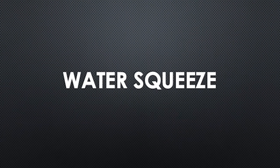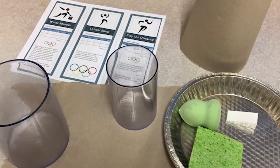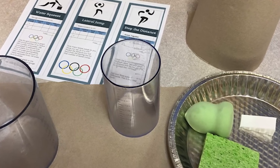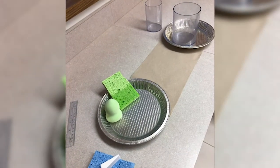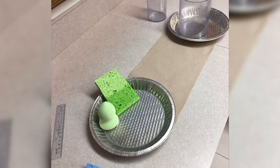The first event is Water Squeeze. To play, we need three small sponges of various sizes, a metric ruler, a container for water, a container with milliliter measuring lines, and a towel. Place sponges and the metric ruler near the container of water. Place the milliliter measuring container and a towel a foot away from the water container.